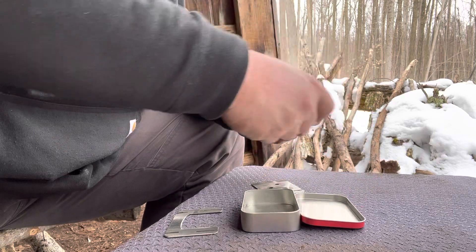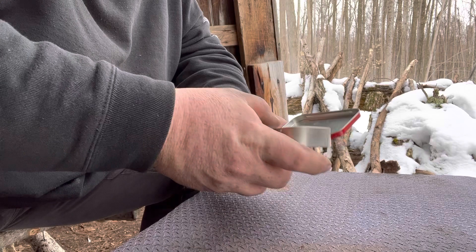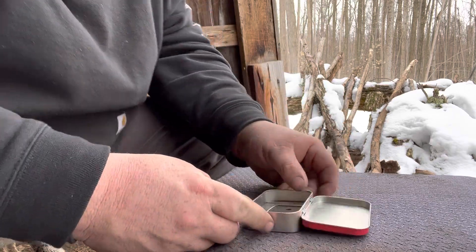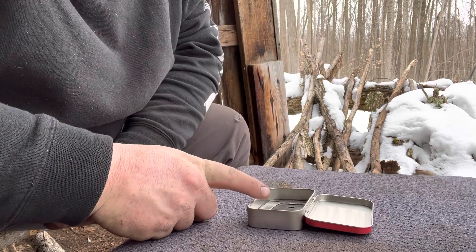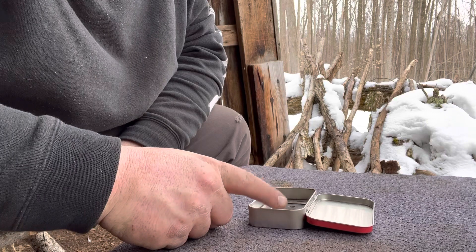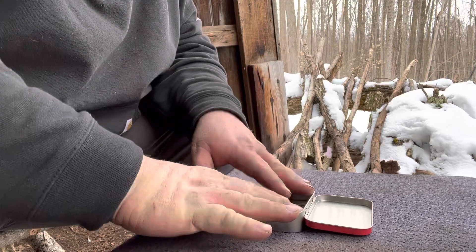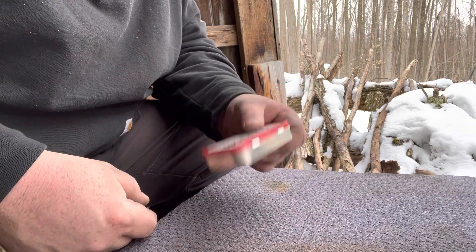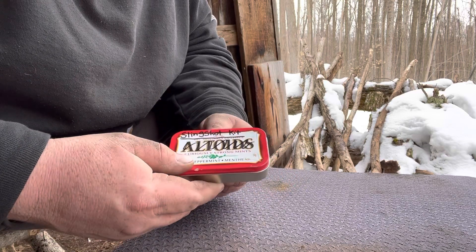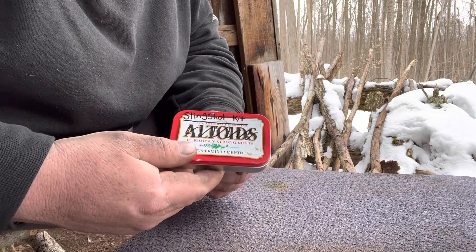All of that fits into the Altoids tin and there's still plenty of space in there. When I get home I'm going to put in maybe one or two of my cotton-and-wax discs, probably some matches, maybe even some cotton balls if I have any leftover — just to fill it up so it doesn't rattle around in my backpack. So that's Green Hat Red Beard Adventures and the wood burning stove out of the Altoids tin. Stay safe, have fun.